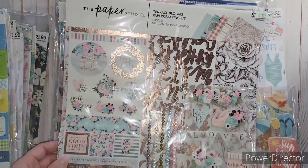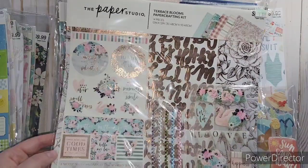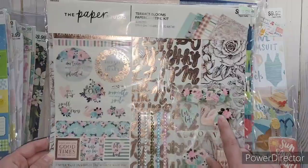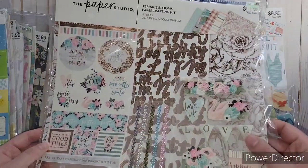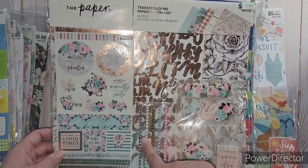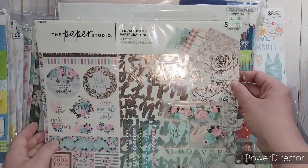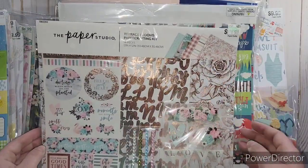This one was just really pretty and has rose gold as well. It has swans - just really pretty. It has all different color gems, those pretty alphas again, and I love this floral sheet with foil to it. So pretty.